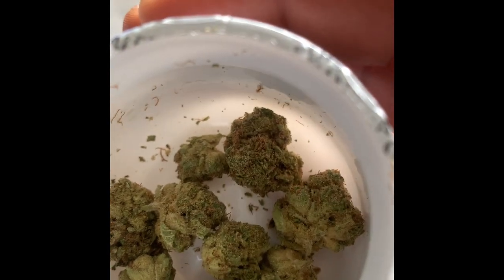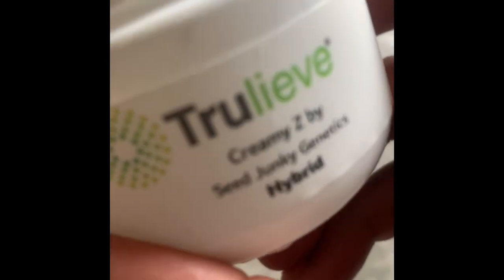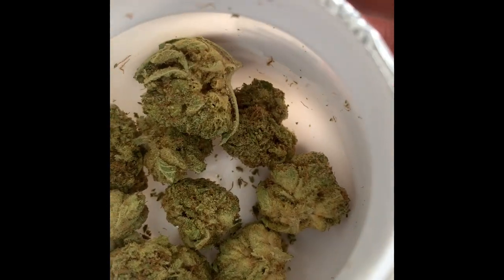We're gonna talk about the taste, the high, the smell, and if anything changes once it gets broken up — everything we'd like to talk about. This is going in a blunt, so make sure you get yours ready and give yourself some time to break yours down. Get your jars ready. I believe this is on sale — typically it's about $58, but you might be able to get it now for anywhere between $40 and $30. As long as you got your rec right, go ahead and pop into Trualeve, get you some of this Creamy Z from Sea Junkie Genetics. Tell them we sent you.